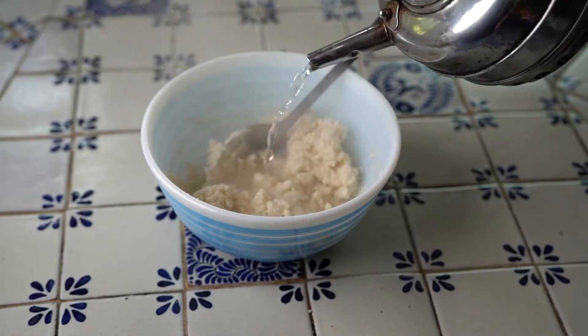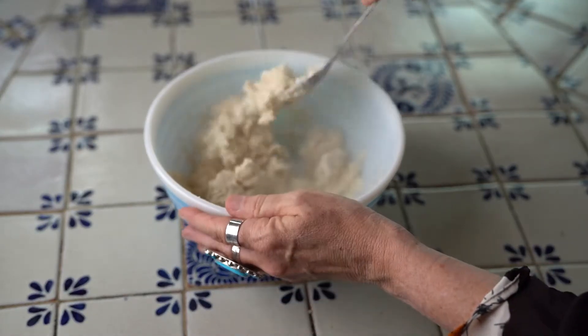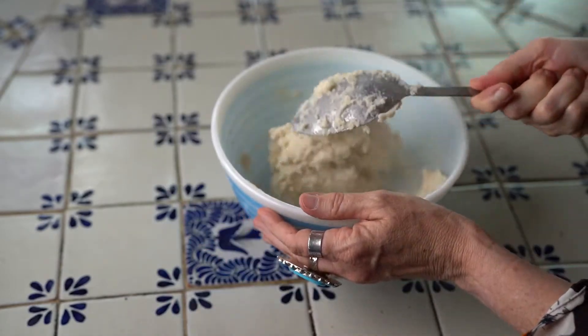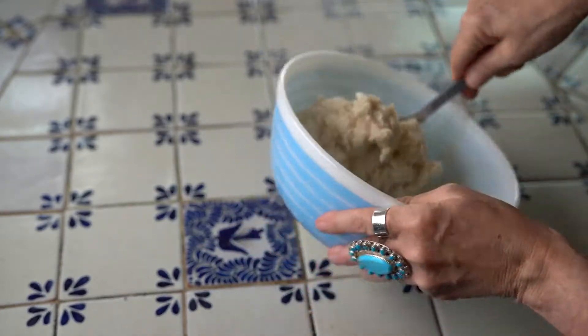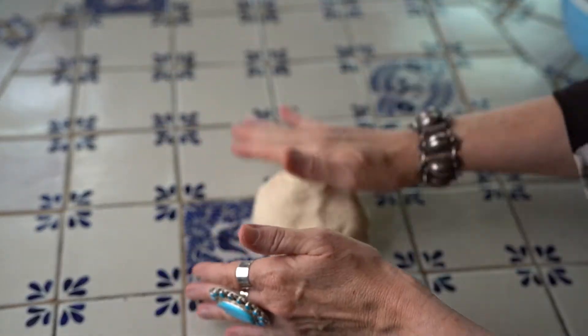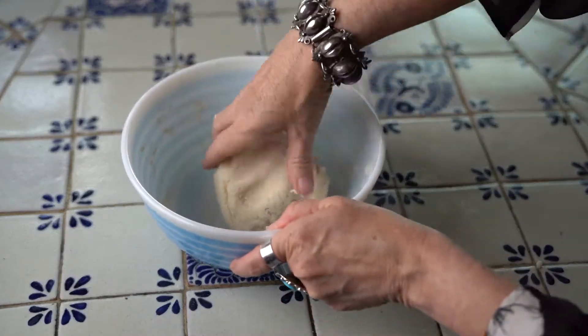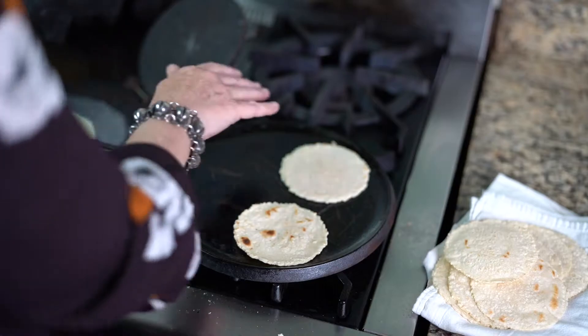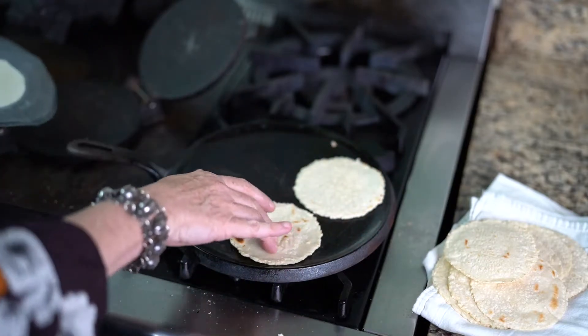While we wait, let's make some corn tortillas. Pour boiling water over instant corn tortilla mix and stir until you have a thick dough. This dough is called masa. I like to knead masa on the countertop a couple of times before I press it out into tortillas using my tortilla press. I also love using a cast iron griddle for cooking my corn tortillas.